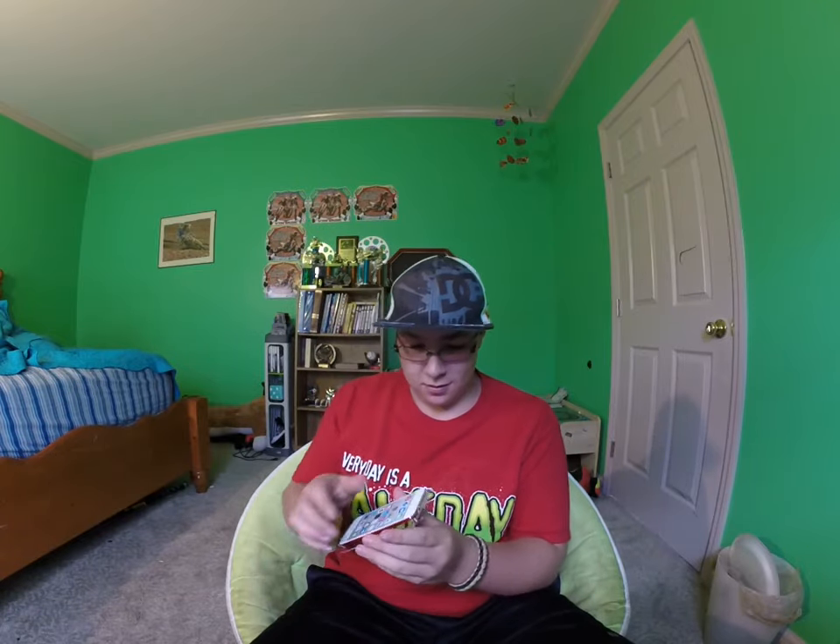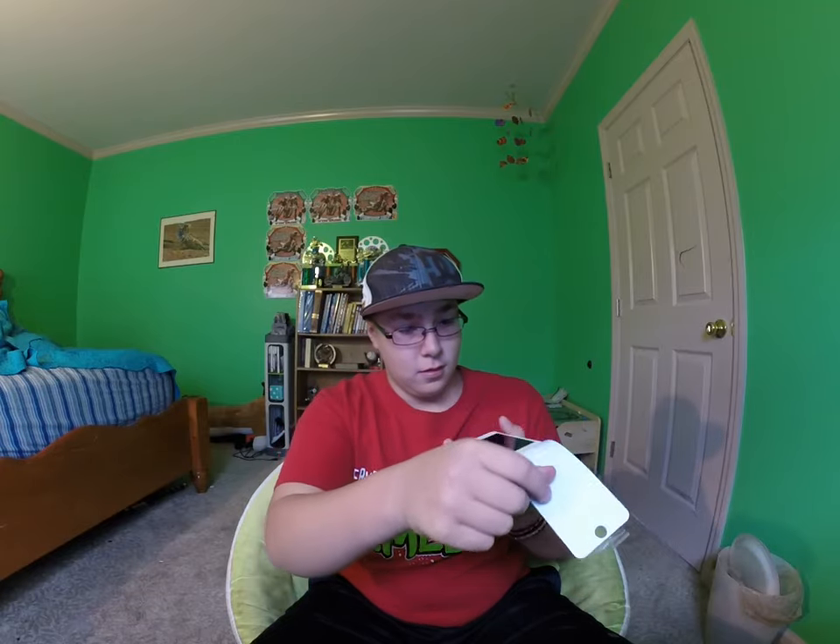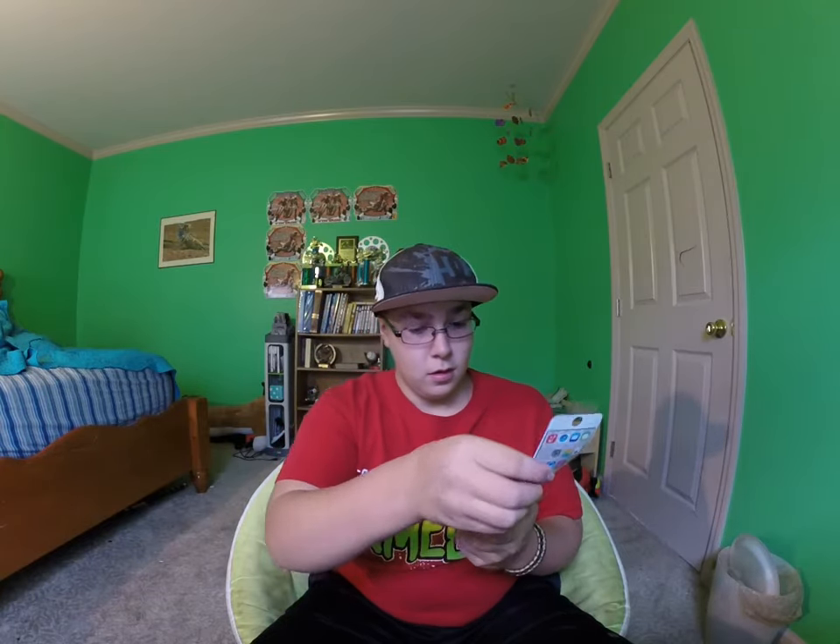That is sick. I got this straight from the Apple Store, and it turns out the Apple Store is the only one that has it. We're going to take the cover off.